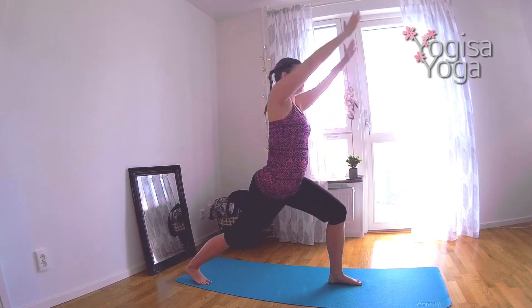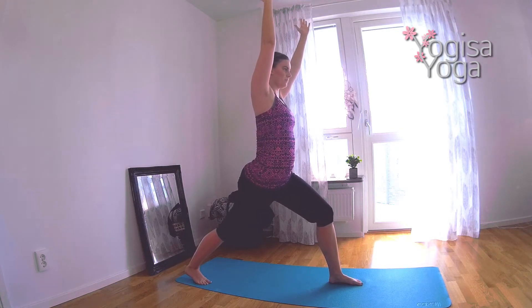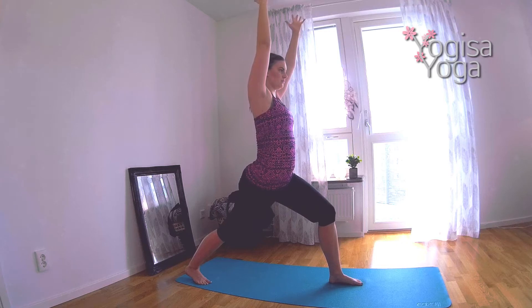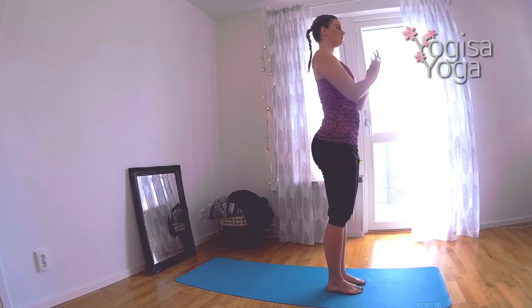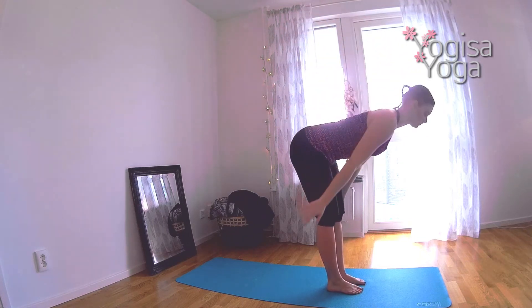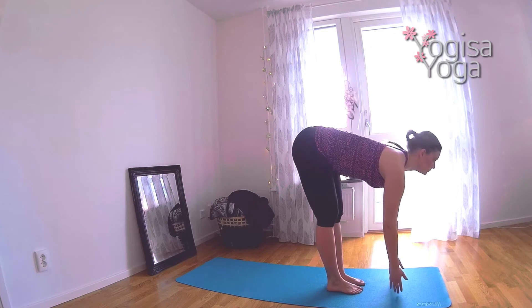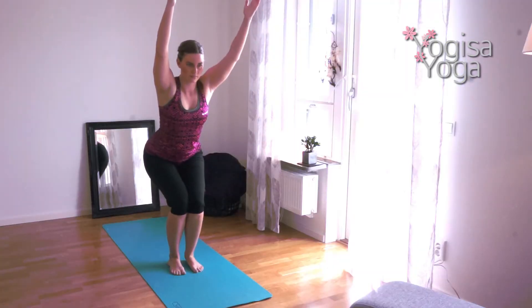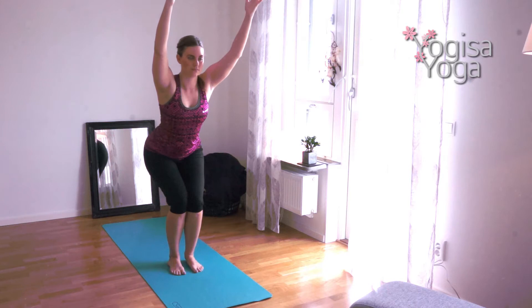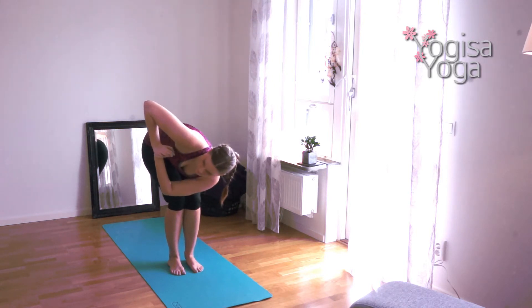Breathe in and reach both hands up and let the upper body come back to center in crescent lunge. Step forward to mountain pose. Did you think it was hard or a little tricky? Now you have the chance to do the moves again, this time with more confidence and grace. Swan dive to forward fold. Breathe in and find halfway lift. Bend forward and then sit back with strong legs in Utkatasana. Keep the lower back straight and lift the heart.